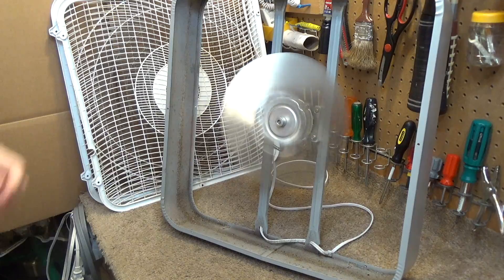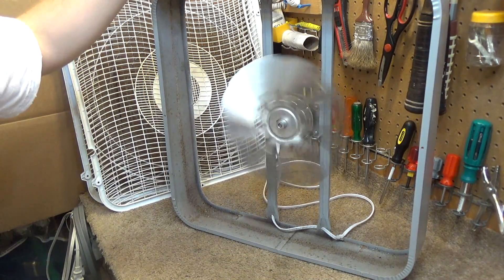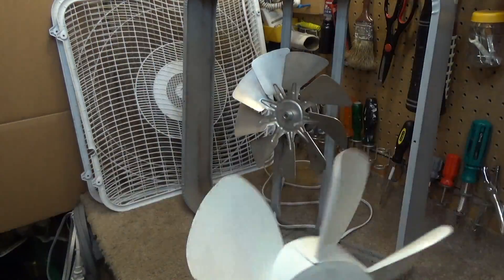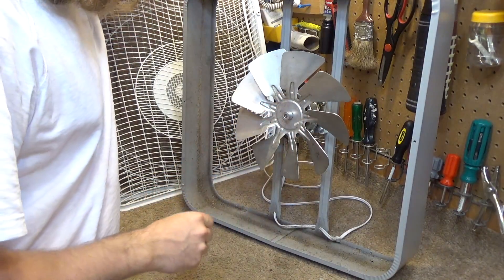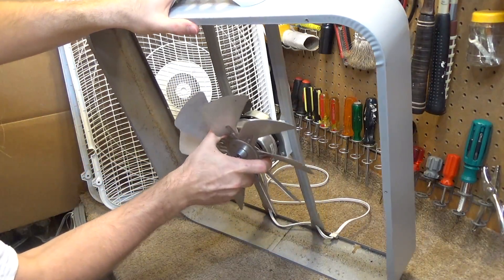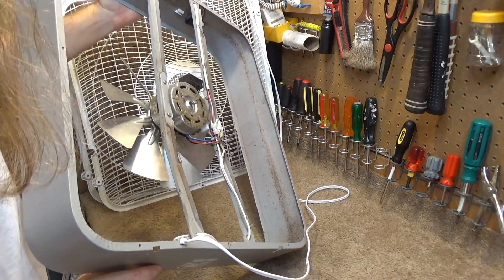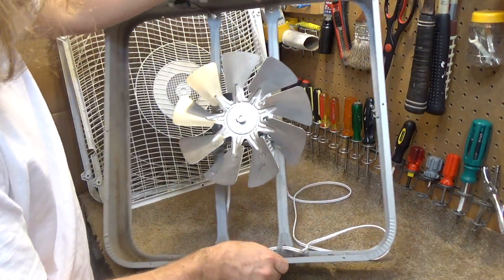I can't believe how much more air it moves with this little metal blade than it does with the big plastic blade. That's incredible. I'm going to see if I can find that other blade I was mentioning before — the plastic one from the Lasco fan. Here's the other blade I mentioned. I think it's a quarter-inch shaft, about the same size as this blade. This is conductive. Did that just break? Oh my gosh — the whole thing just caved in. That is pitiful.